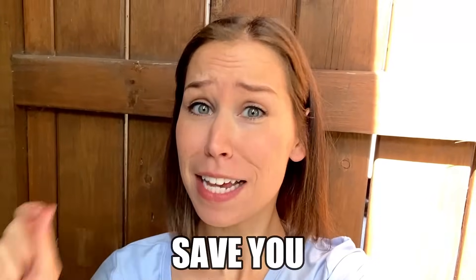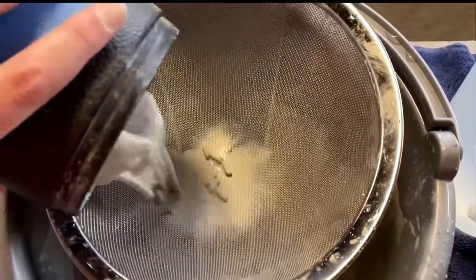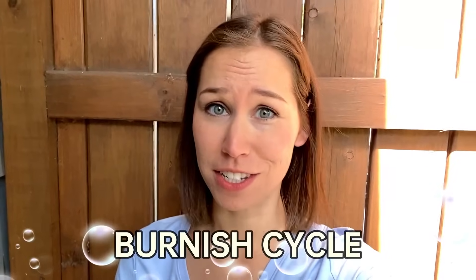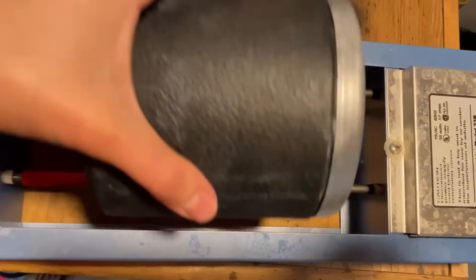I found an absolute game changer that is going to save you so much time when you're tumbling your rocks. So when you're moving between the different stages it's important that you do a burnish cycle, and for the longest time I would always do that burnish cycle by putting some dish soap in my rocks with some water.